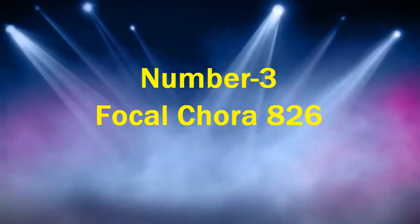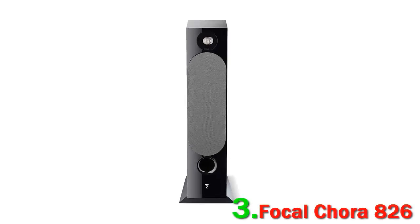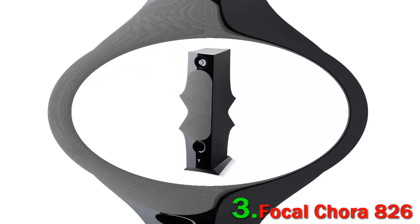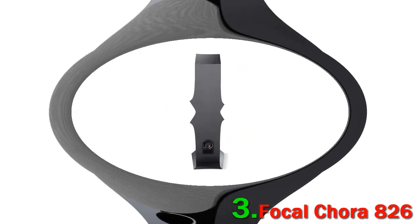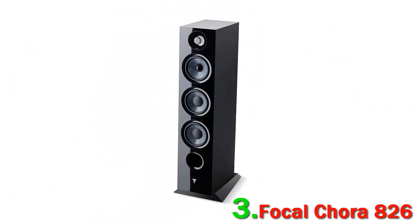Number 3: Focal Chora 826. If you're looking for a pair of floor standing speakers that match brilliant sound with eye-catching design, it's really hard to argue against the Focal Chora 826. We couldn't believe the level of detail and transparency when we tested them. In our opinion, they smoked more expensive models from the likes of KEF and Mark Audio. Focal have built the Chora 826 out of a new material called Slatefiber — a mix of carbon fibers and thermoplastic polymer — which creates a cabinet that is both light and incredibly stiff. The result is extraordinary.